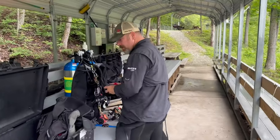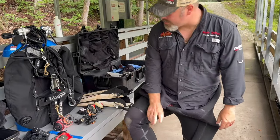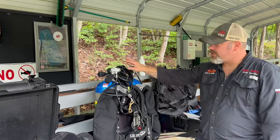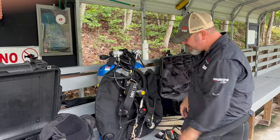So what are we wearing today? We've got a Mares Graflex 5mm wetsuit with Mares 5mm boots and a set of doubles with the Mares Navy Abyss first stages and Navy Abyss second stages.